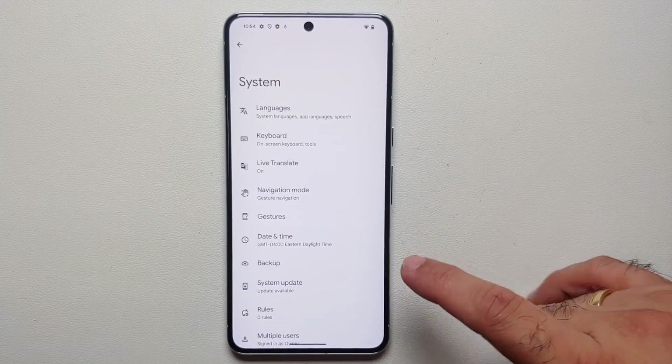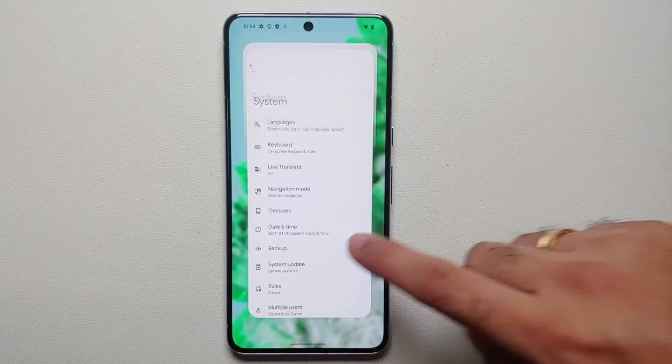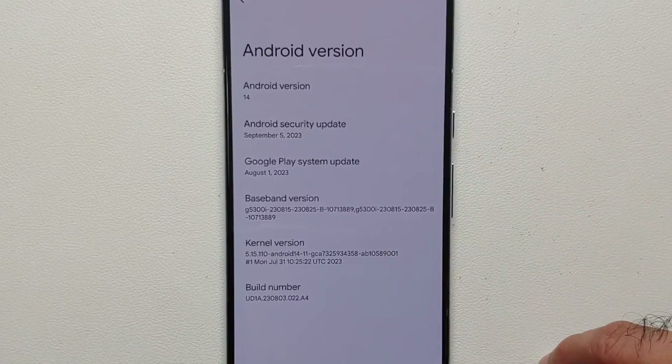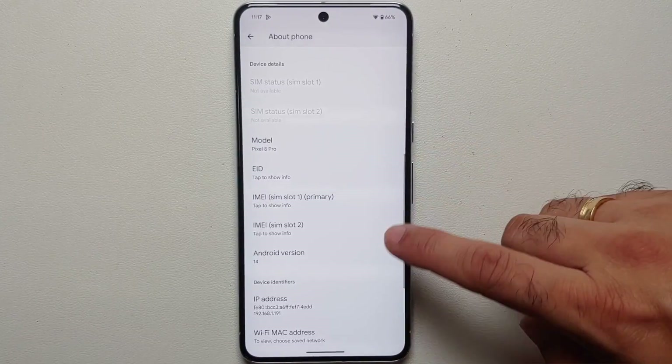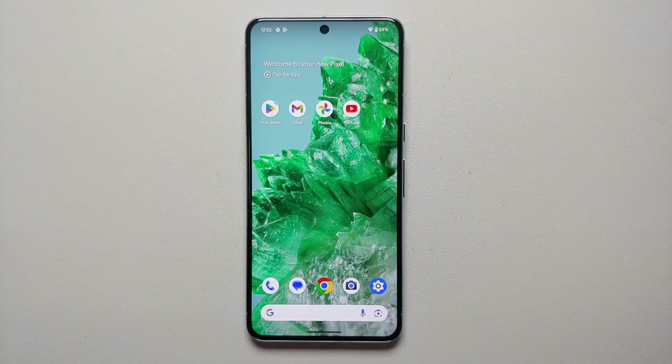The first thing I recommend you do is check for a system update. Go into Settings > System > System Update. Make sure you're connected to the internet — Wi-Fi or mobile data. You should have a security update available, because out of the box the Pixel 8 Pro is running the September security patch, but there is an OTA update available with the October security patch for Android 14.